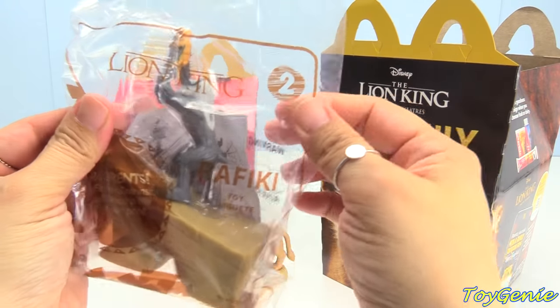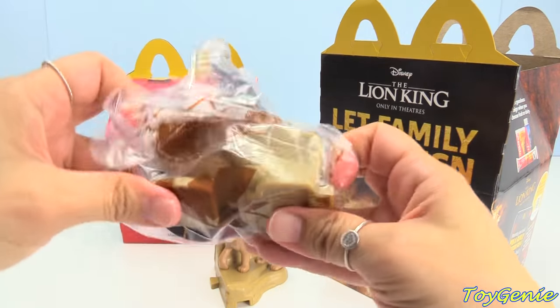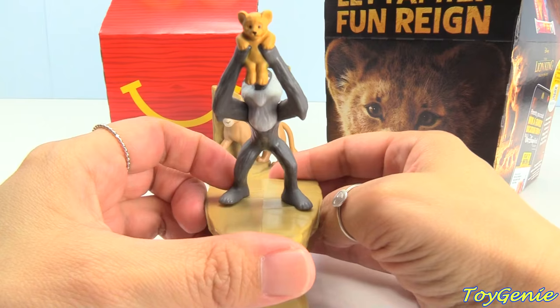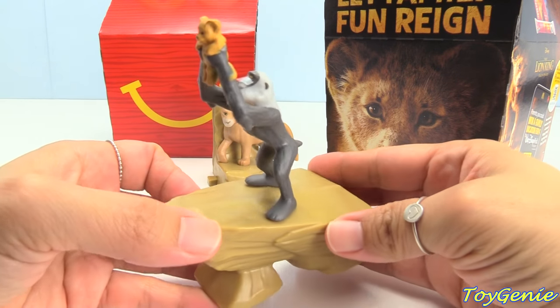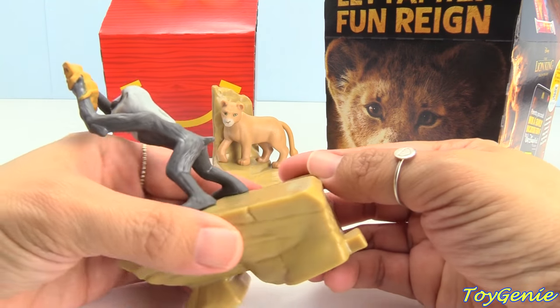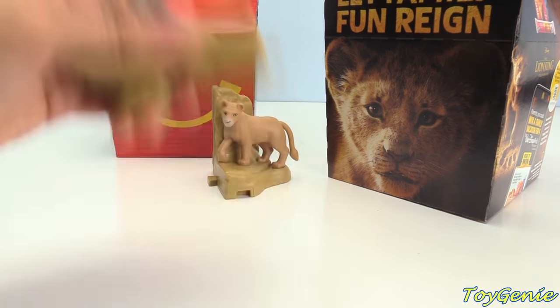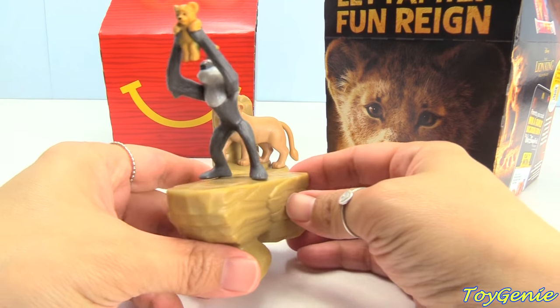Here is the number 2 toy, Rafiki. Here is Rafiki holding baby Simba, and it makes a sound when you shake it.